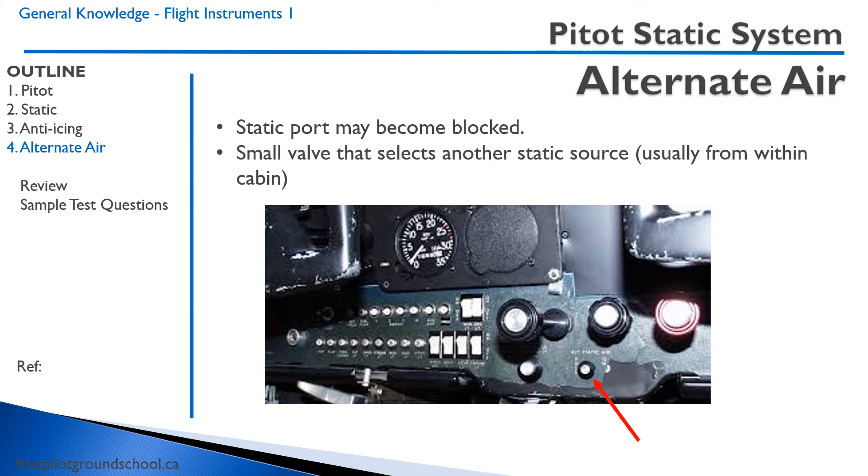Some aircraft have alternate static sources. If the static port becomes blocked, pulling a knob opens the alternate static or alternate air. Inside there is a small valve that selects another static source. It's usually from within the cabin, so it's not going to get obstructed.